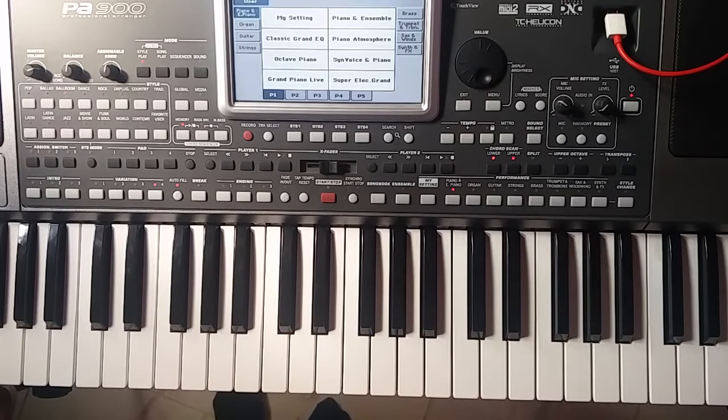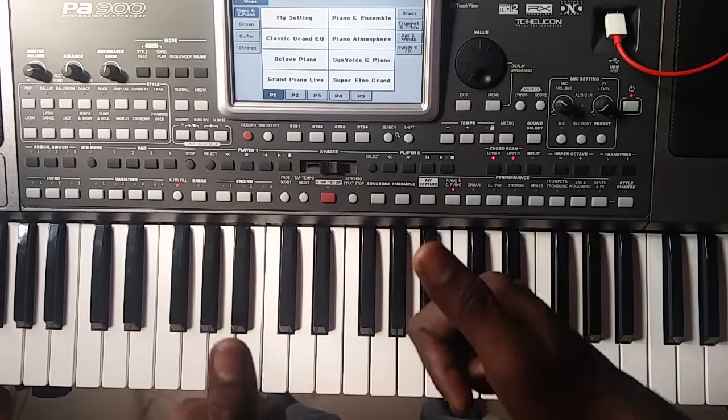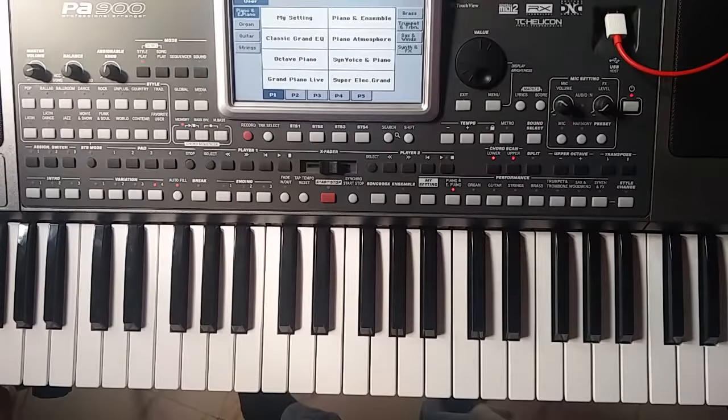So that's the way to play this song. If you guys like this video, give me a big thumbs up and subscribe to my channel.